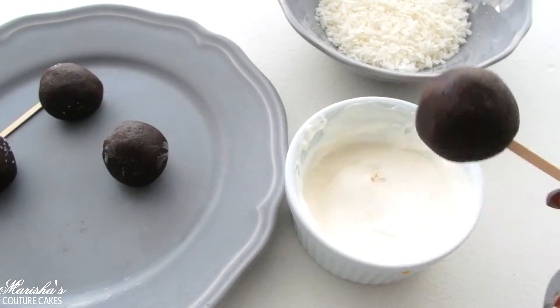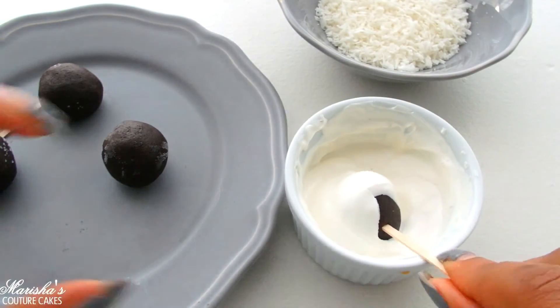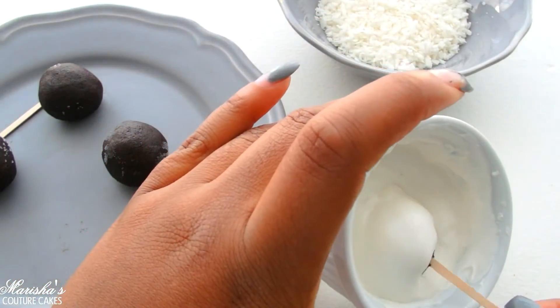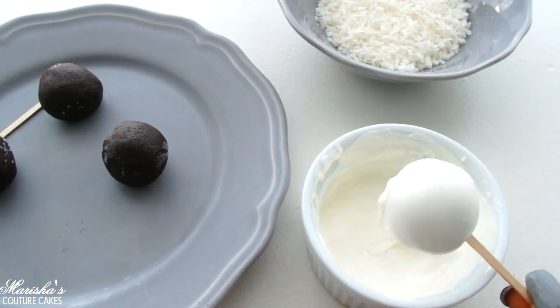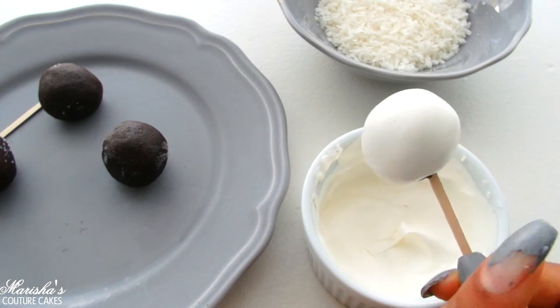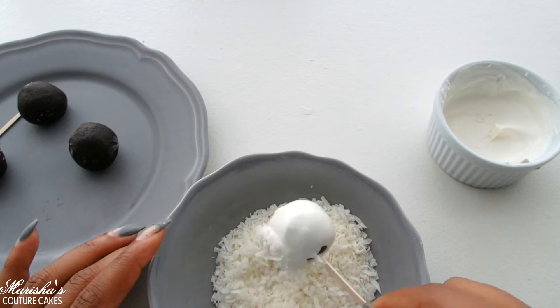I'm gonna use a toothpick to make the process easier — you can also use a fork. I'm just gonna stick my toothpick right in there and give them a nice drench in that candy melt. This only took about 30 seconds for that to melt down. I'm gonna give that a little tap to get off some excess, and then it goes right into those coconut flakes immediately before it has any time to harden and set.